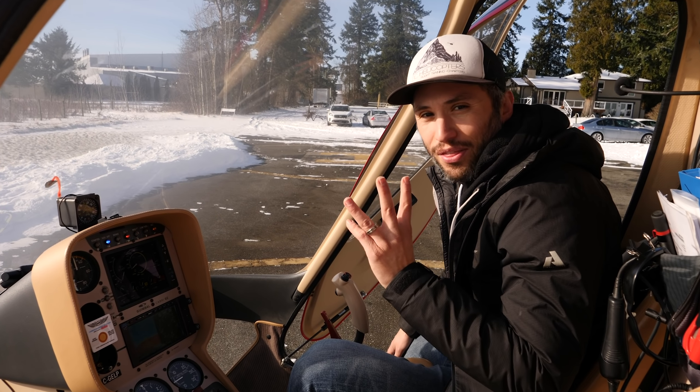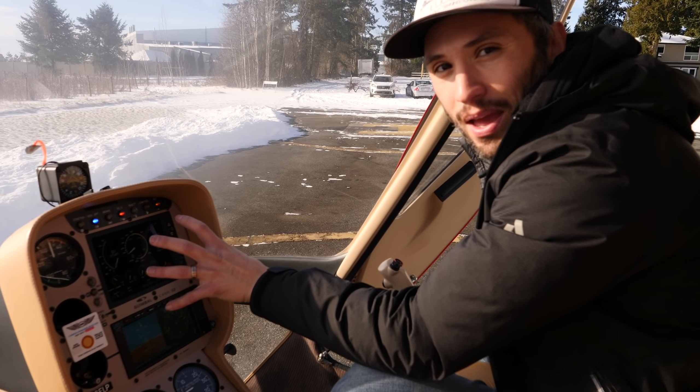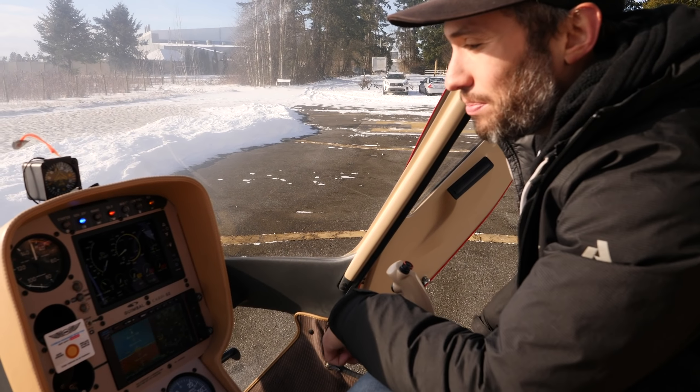Hey guys, how's it going? Today we're going to be talking about my favorite 10 features of the Cabri G2. Let's go have a look at it. Here's my number one feature.